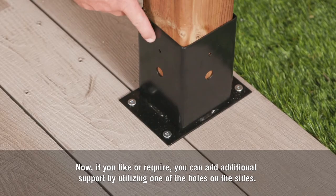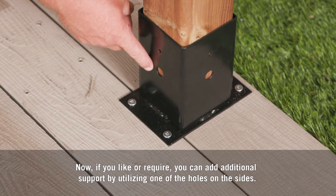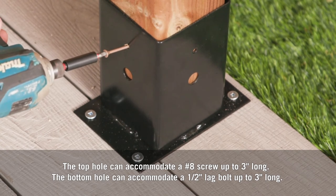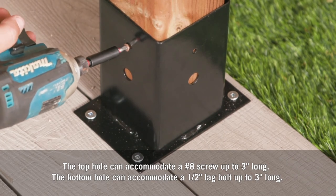If you like or require, you can add additional support by utilizing one of the holes on the sides. The top hole can accommodate a number 8 screw up to three inches long. The bottom hole can accommodate a half inch lag bolt up to three inches long.